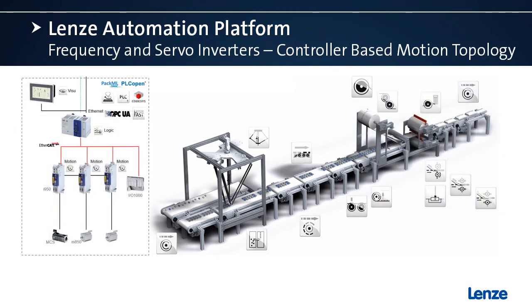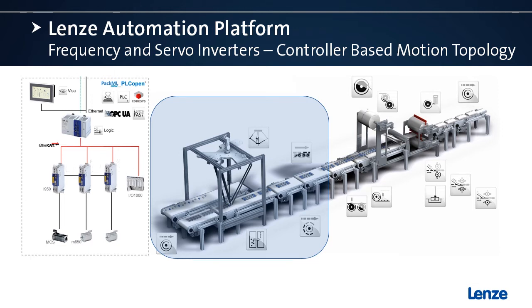Now let's look at controller-based motion. We're selecting this section of the machine with the Delta robot, which is commonly controlled by a motion controller. As we look to the control topology, we've removed the motion from the drive and moved it up to the controller — now we have a motion controller controlling the i950s. The protocol is what we talked about earlier: CIA-402.